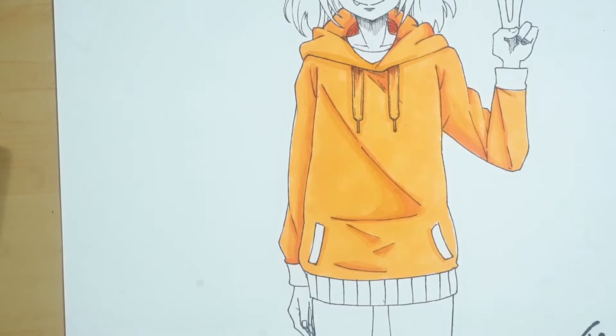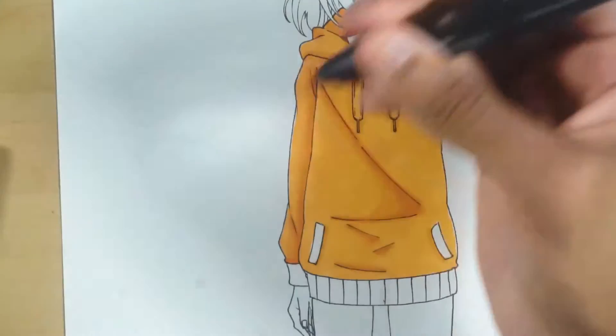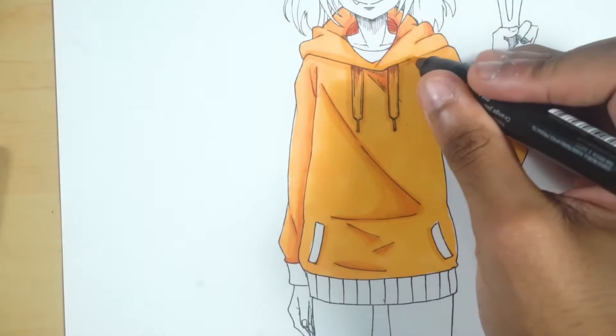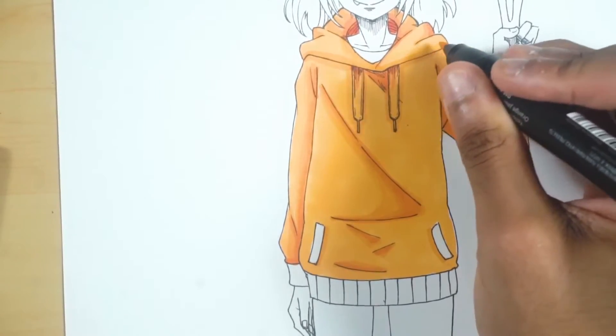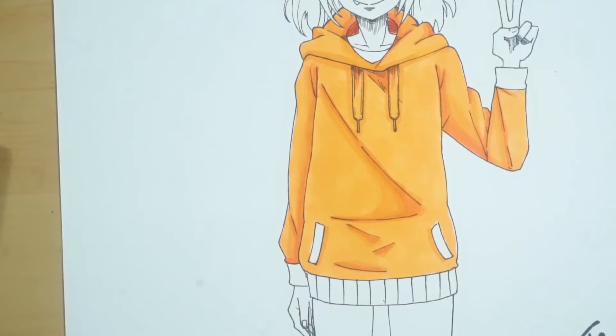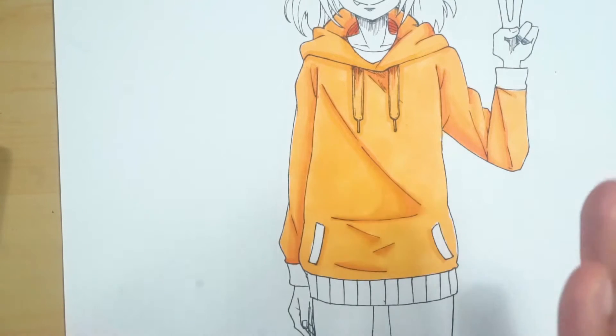My coloring style is very simple — I don't do a lot of gradients with my Copics at least not right now, because in the story it's not really too necessary to go that crazy with colors. Once I get my new markers I might actually experiment and try to really push a design and see how far I can go with it.